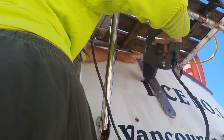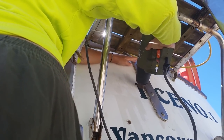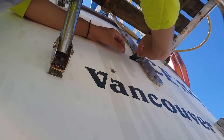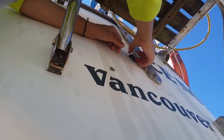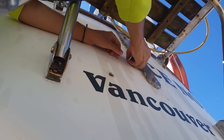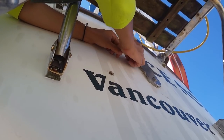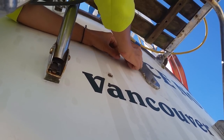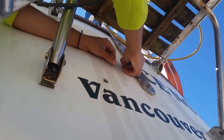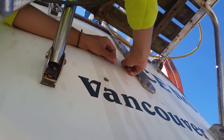Our honeymoon in paradise continues. The heat can help a lot — before it was breaking, but now it's easier to peel and it doesn't break so much. Still, it's a pain.